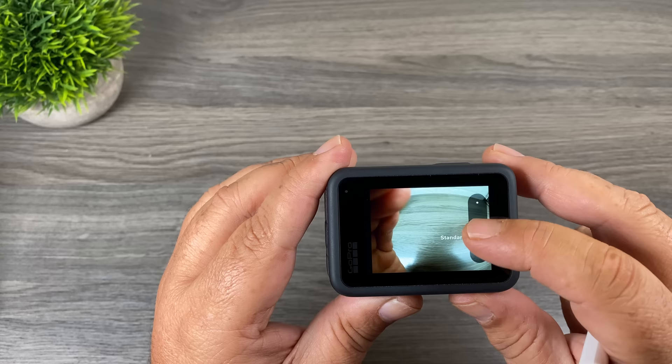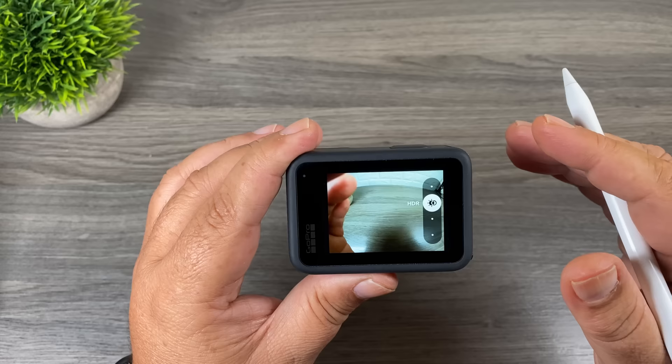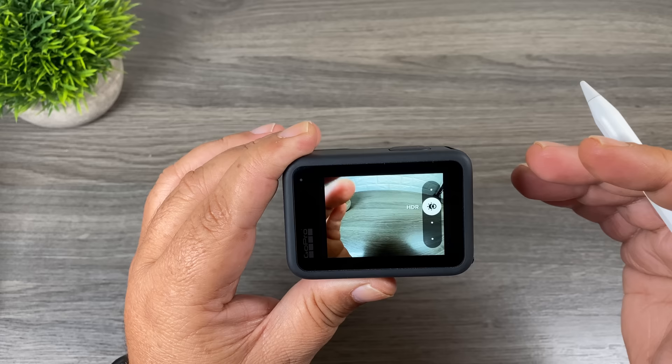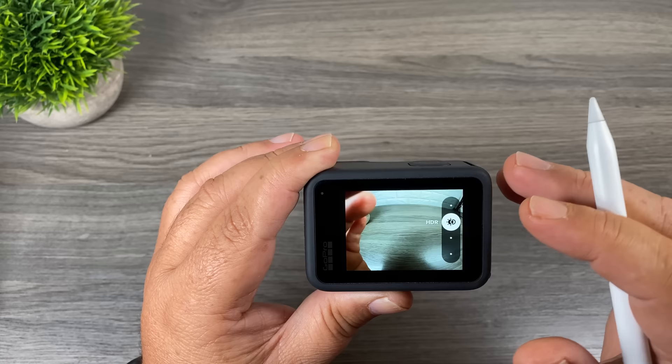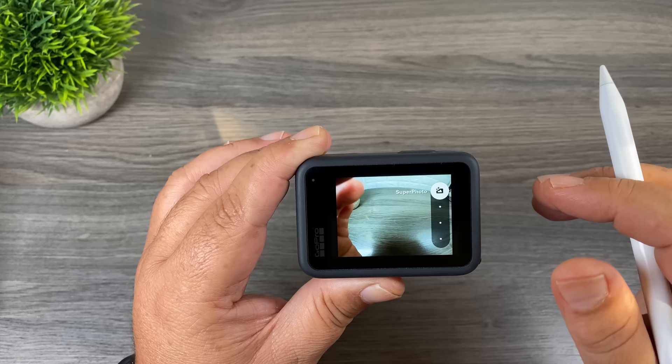The next option up is HDR — High Dynamic Range. If you have a smartphone you're probably already familiar with that term, as most smartphones shoot in HDR automatically. HDR takes a series of photos and merges them together, allowing you to get detail in low lights and highlights. HDR doesn't work well in all shooting environments so it's something you have to play around with. The next option up is Superphoto, which is similar to HDR but with a few extra enhancements, really allowing you to capture a nice shot in complex lighting environments.